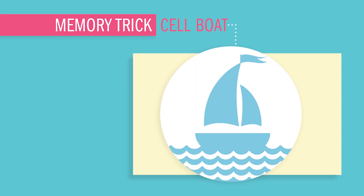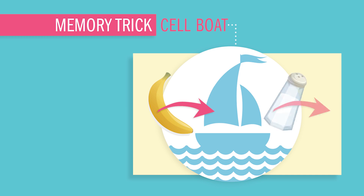If that doesn't jive with you, my other memory trick is the sailboat method. Imagine we turn the cell into a sailboat, and we want to pump saltwater out of your boat so you don't sink. Via active transport, we pull potassium into your boat — kind of like banana fishing. Is banana fishing a thing?